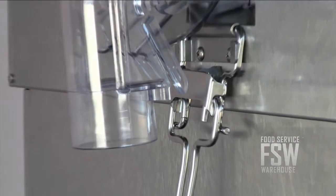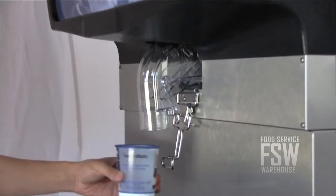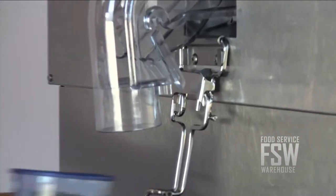The direct dispense feature points the ice directly into the glass every time, while the auto rotate system turns the ice for 4 seconds every hour, eliminating jams before dispensing. The user friendly push to dispense operation makes for stress free use every time.